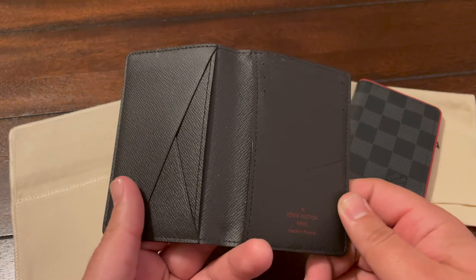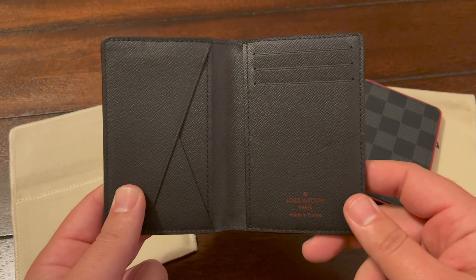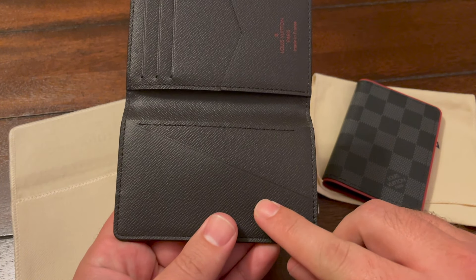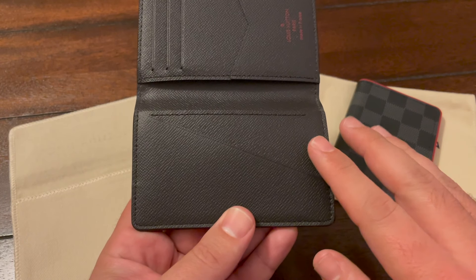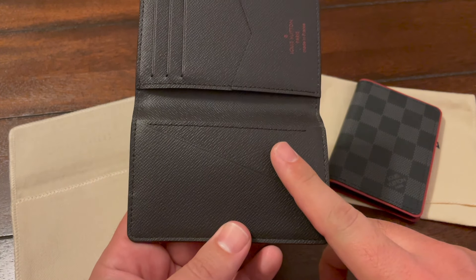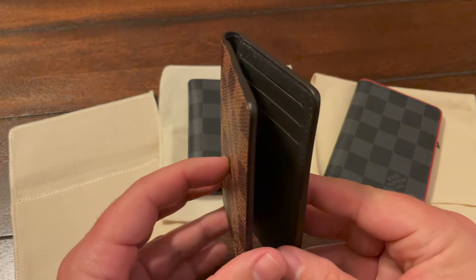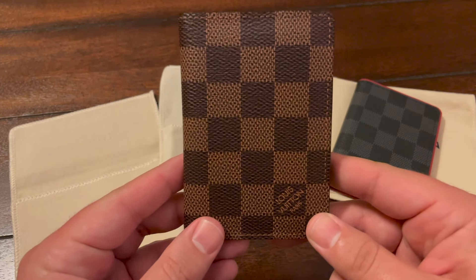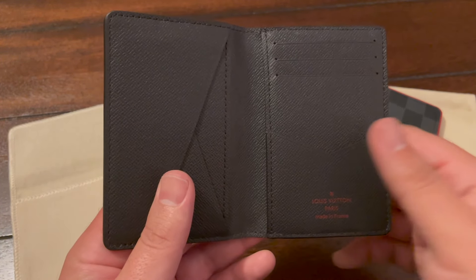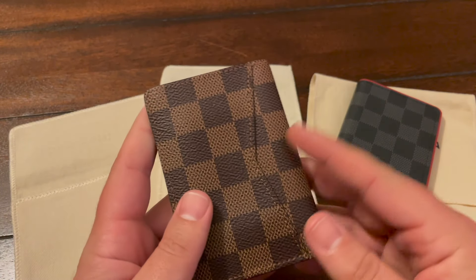There's really no dedicated space for cash, but similar to the Multiple Wallet — where one side fits about three credit cards and the other side fits about three credit cards — this is the same situation. I usually put my license and a couple of other cards here. My Tesla key card, which is a plastic card with a chip in it, goes in here with my driver's license, then my pilot's license, and then I have three different credit cards. No problem whatsoever — it closes nicely, closes tight, fits in the front or back pocket, nice and slim. I even usually put business cards in here.